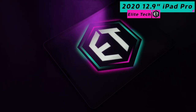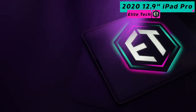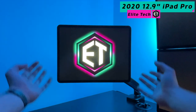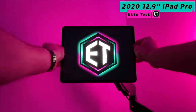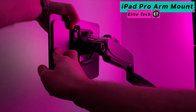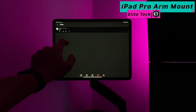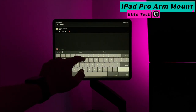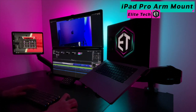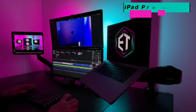Directly to the left of the LG ultrawide monitors you'll notice a floating 2020 12.9-inch iPad Pro. Yes, that's right — a floating iPad! This iPad attaches magnetically to the arm and can be easily removed if I ever need to grab it. Believe it or not, nobody actually makes a product that accomplishes this goal, so as you can see, this system is super jerry-rigged — but it looks incredibly professional from the front. This setup makes the iPad an incredibly useful multitasking tool; I frequently use it as a fourth monitor when completing highly complicated tasks.